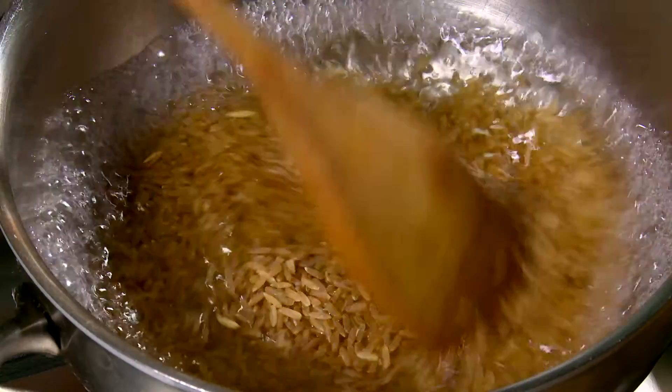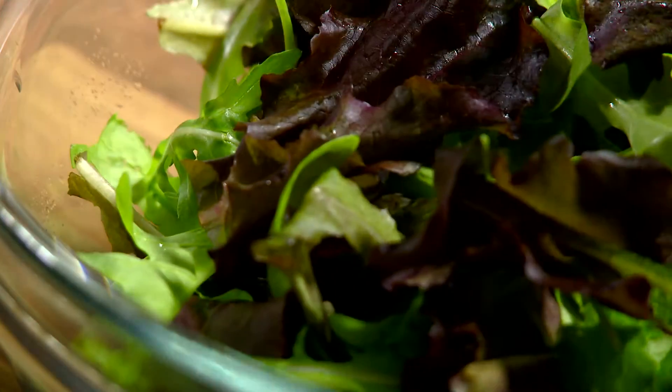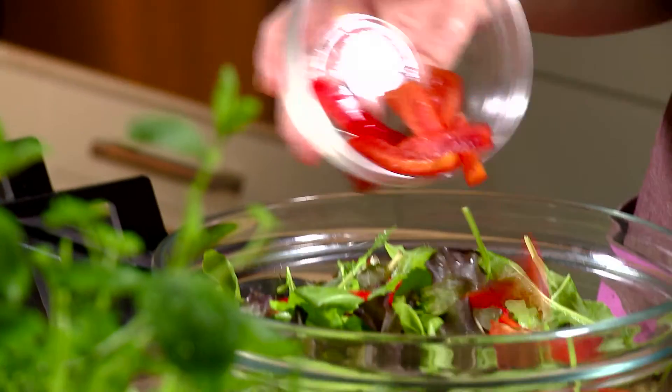Method: In a pot of boiling water, place the rice and cook for 40-50 minutes until light and fluffy. In a large bowl, combine the salad greens, peppers, cucumber and tomatoes.